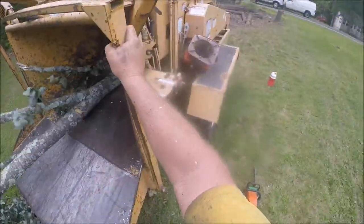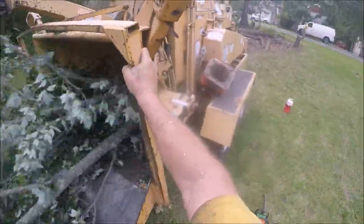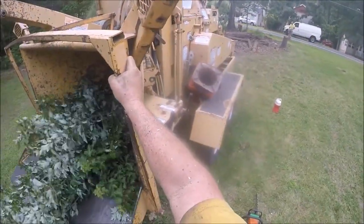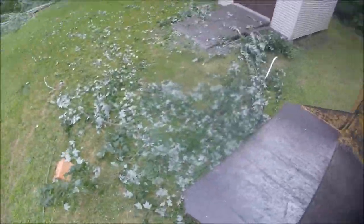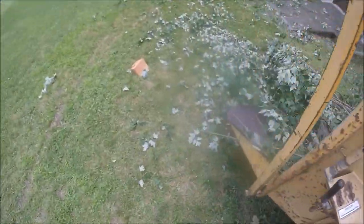That's why I like to use a big machine. What you're watching here is one guy cleaning up a whole crown of a 65-foot tall soft maple by himself, and all the brush chipping took about 20 minutes - and that's stopping to film and cleaning everything up as I went.